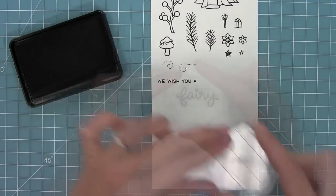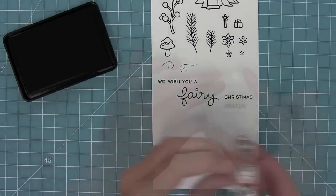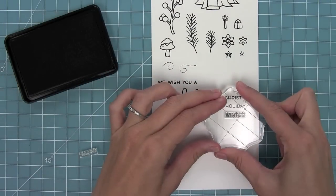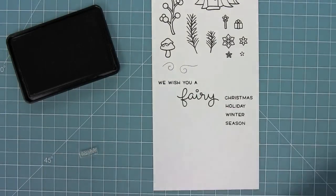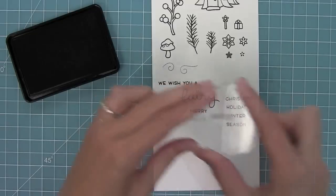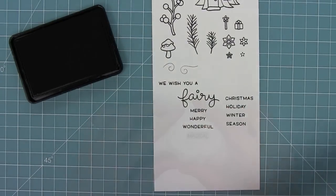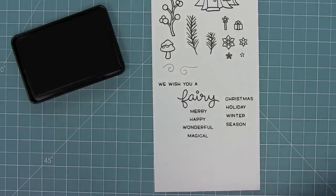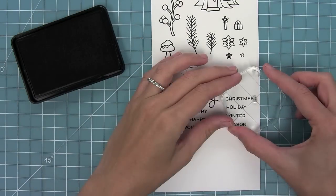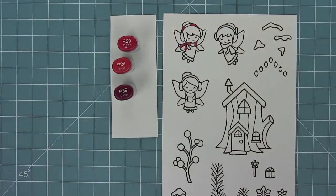Now next we have a ton of sentiments. We have "We Wish You a Fairy" and then all of these different words you can put with it: Christmas, holiday, winter, and season. And then we have words that go along with fairy: merry, happy, wonderful, and magical. All of these phrases can be combined to create different sentiments. We also have "Hava" too, so you can mix and match these in whatever way you can think, and of course we have a little exclamation point to add to the ends of the phrases.